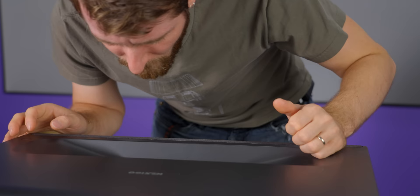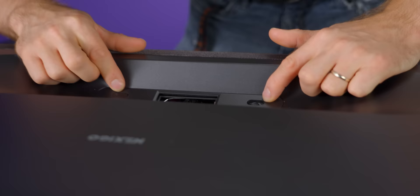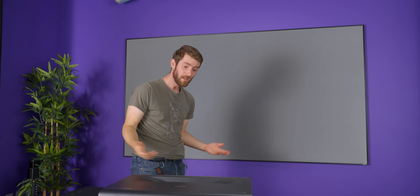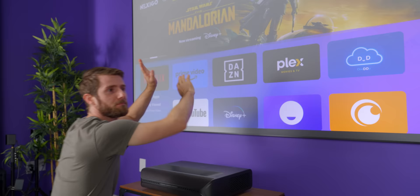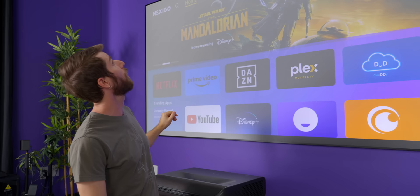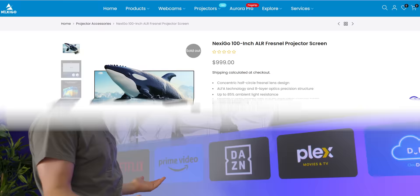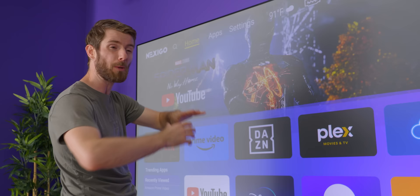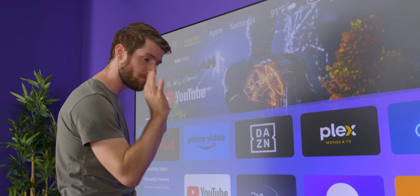I notice a couple of sensors here — might be for auto-focus, or possibly to shut off if your eyes look at it. Why don't we try this bad boy out? We've got studio lights on right now, and honestly, all things considered, with a light right here — not bad. It's an ambient light rejecting Fresnel screen from Nexigo. It costs about a thousand dollars. It's a gray screen, and the idea is to improve contrast. If you're in a completely dark room, I'd recommend a lighter screen, but if you're trying to use it with a little ambient light, this is a pretty good strategy.